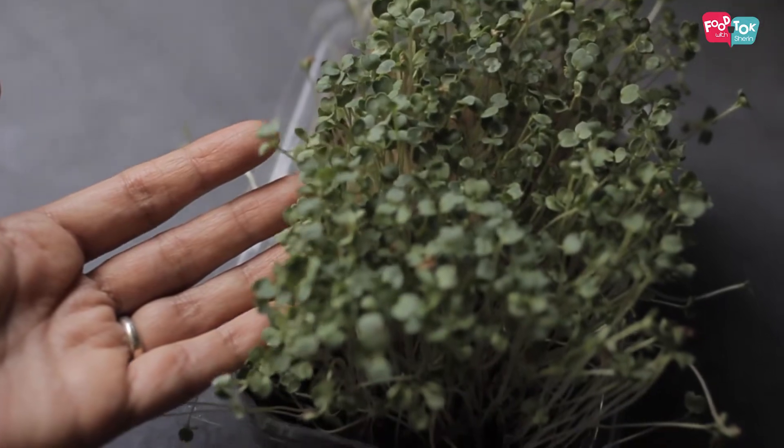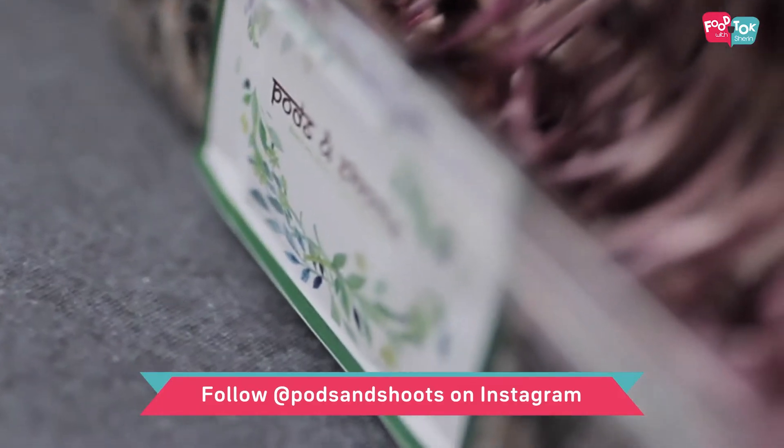Welcome to the Tuesday Health Series on Talk with Sharron. Today I have a special guest with me in the studio. She's Kokil, and all the Tuesday Health Series recipes this month use a specific ingredient that Kokil deals with — we are talking of microgreens. Kokil is the founder of Pods and Shoots, which delivers fresh produce across Bangalore.